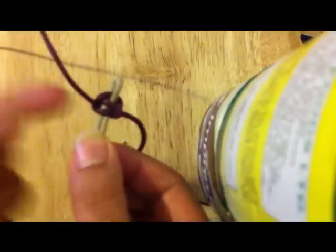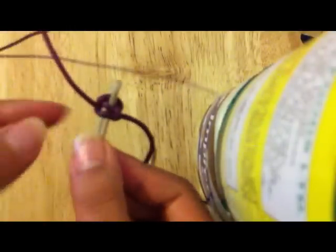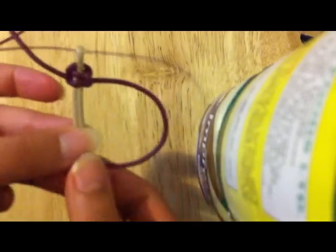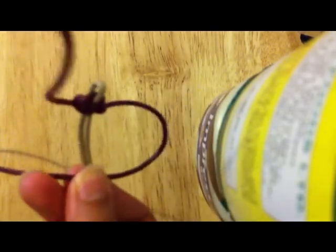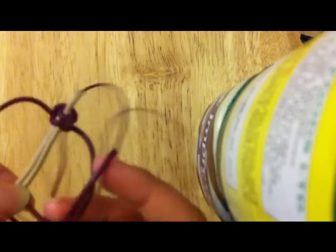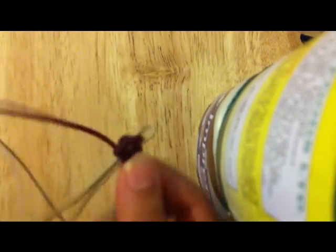Now that is coming from down upwards whereas this is going sides. So I'm going to do the same thing — on top of the maroon one, the maroon one on top goes under the cream one, then through the loop. Tighten that.